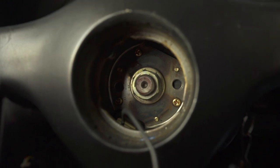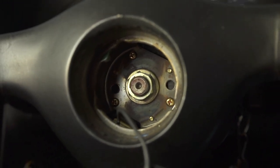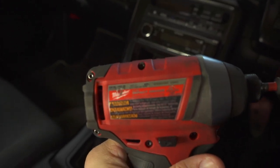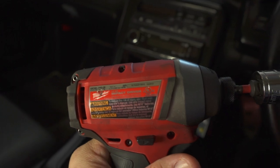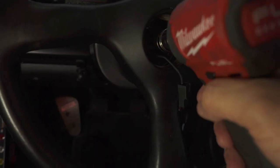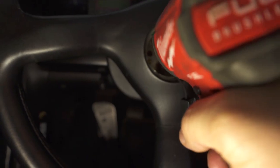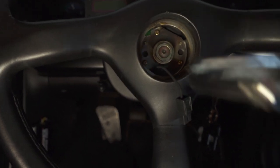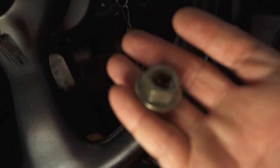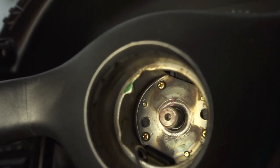This is a 19 millimeter socket. I'd probably use an impact driver - I'm sure you can get away with a nice size wrench with some leverage, but you need that torque. I had my Milwaukee on level three setting and we got it out relatively easily.